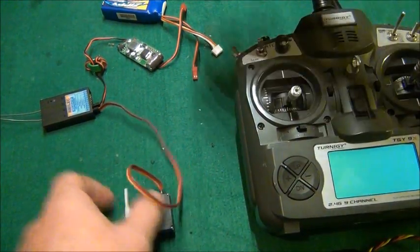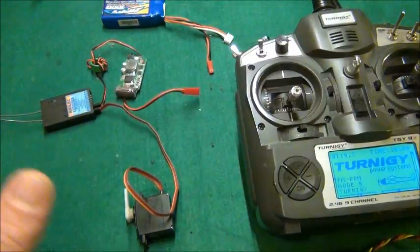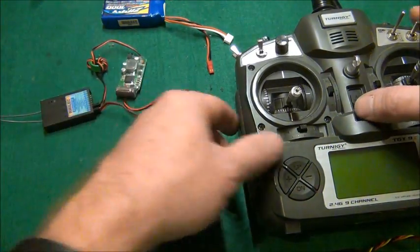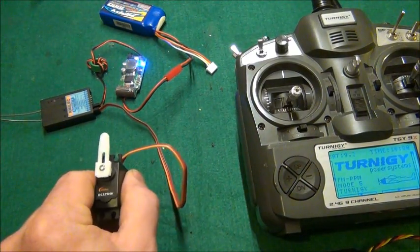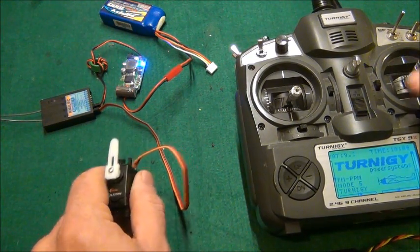First I'm going to show you that this is a 60 degree servo. There might be some noise because it is a UHF system I'm using. I'll show you and then shut the radio off and talk about it. And you can see here — 60 degrees.